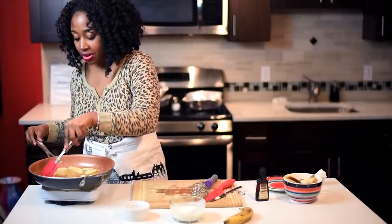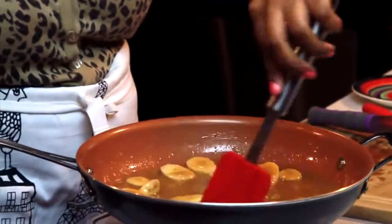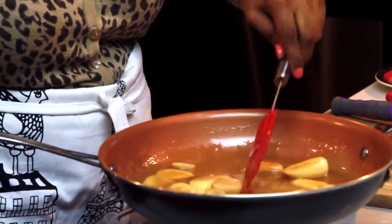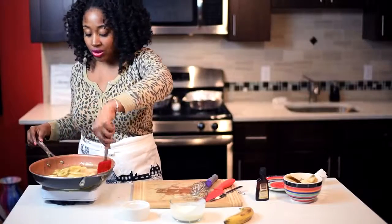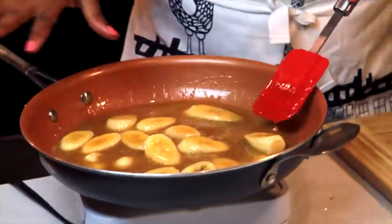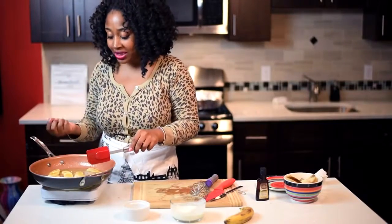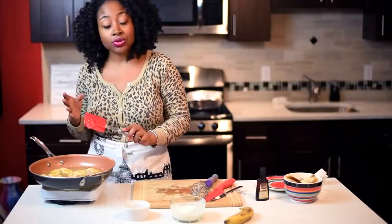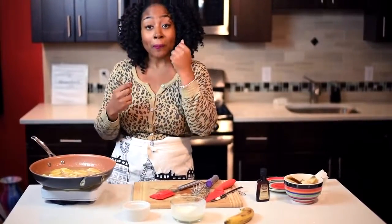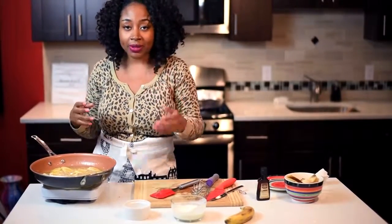I'm going to grab a rubber spatula and stir everything together. I'm using a non-stick pan because it's a caramel sugar sauce — it'll be harder to clean if you use a regular pan, so I recommend non-stick, but use whatever you have. You can see the bananas are all coated and kind of breaking down, which is why I like ripe bananas. The banana flavor actually gets into the sauce, so when you eat it you taste banana throughout.